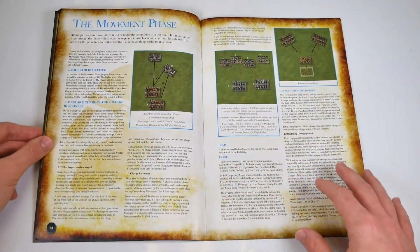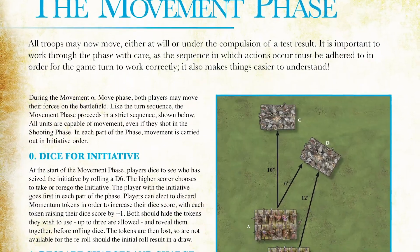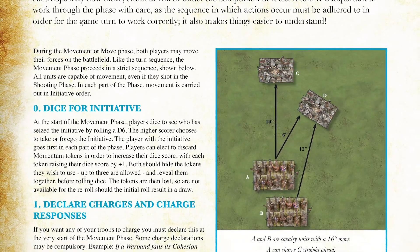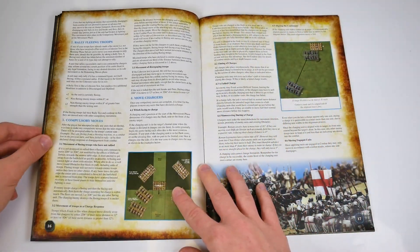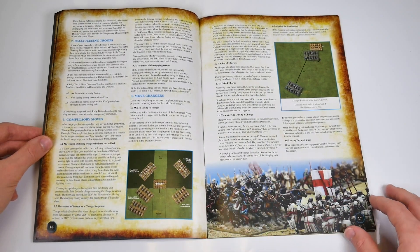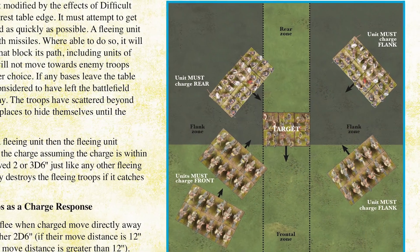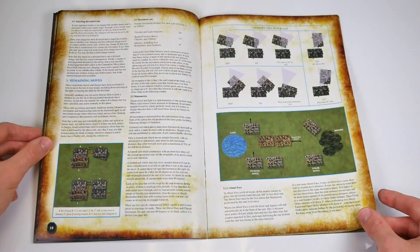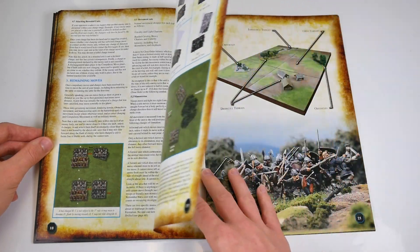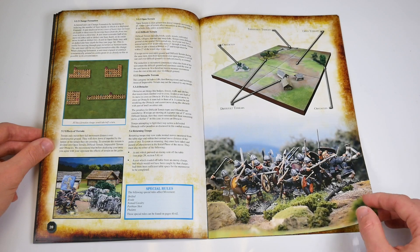The movement phase, covered between pages 14 and 21, is a detailed look at one of the more complex areas of the game. This phase was somewhere that players could exploit in the original Swordpoint. The designers have firmed up the descriptions and added clarity through the addition of many more top-down examples, instead of changing those rules. The result is an impressive, thorough section that covers all but the most extreme edge-case possibilities you may encounter.